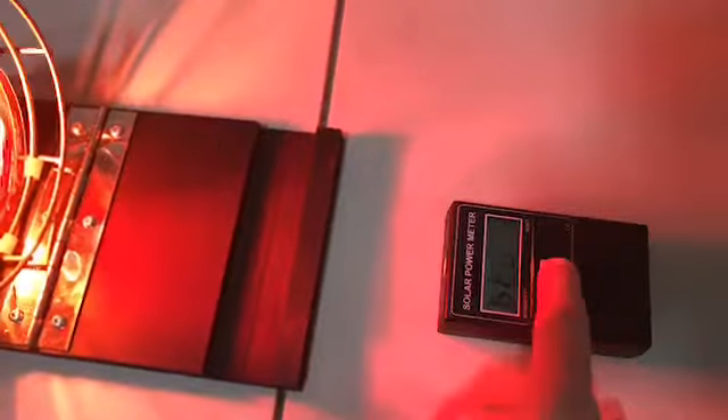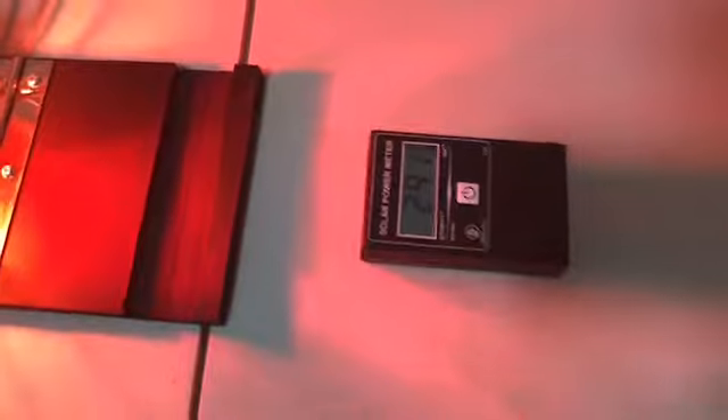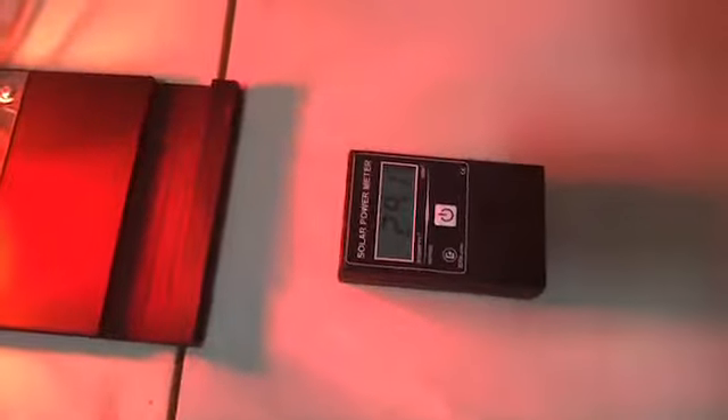This is a heat lamp and a BTU meter — it measures British thermal units. Let's compare clear glass. We're at 291, and clear glass is going to bring it down to about 234.